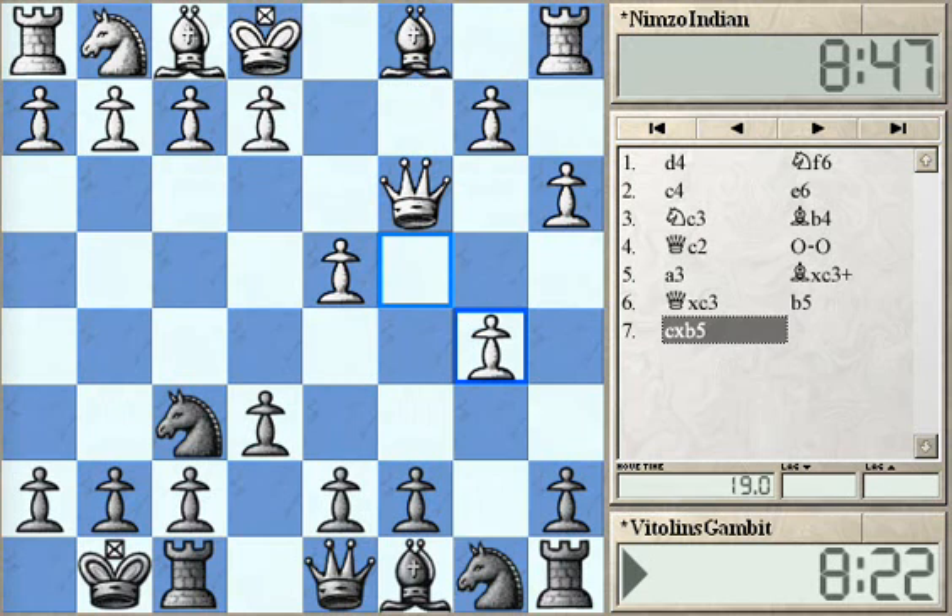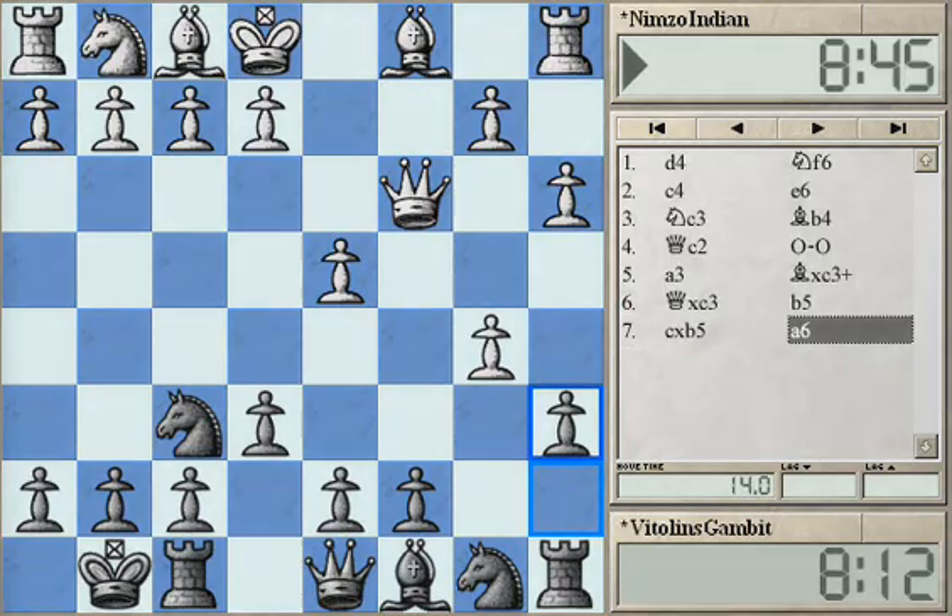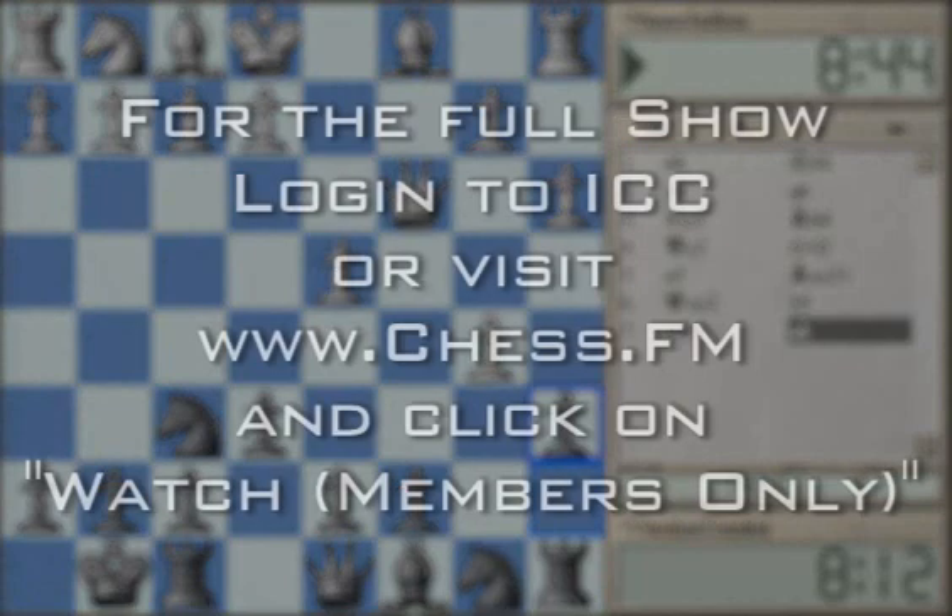Black has two opportunities to start his initiative play. The older one, also played by Vitolins himself, is A6 in this position, trying to open files on the Queen side.